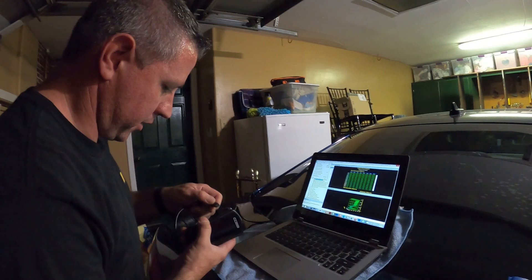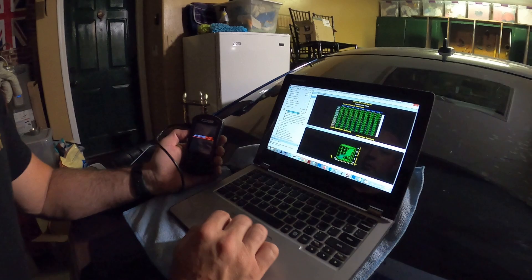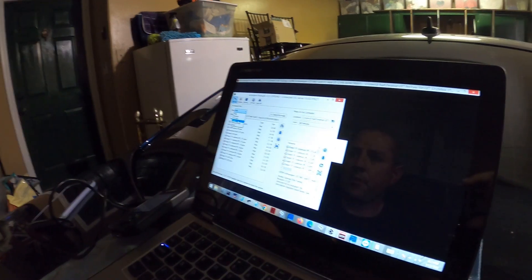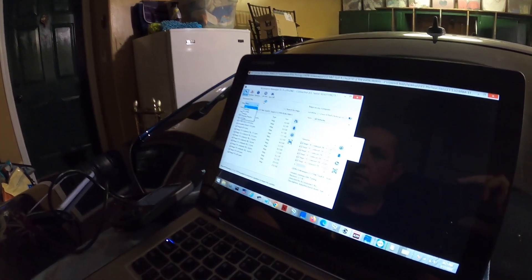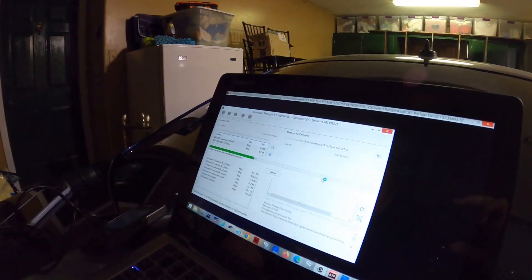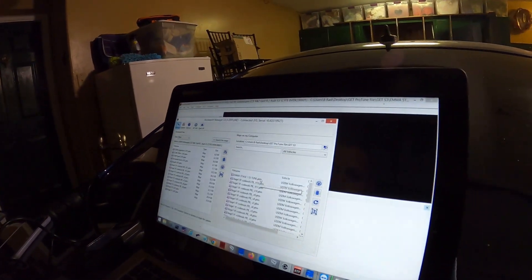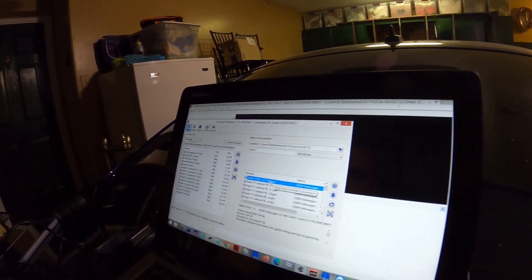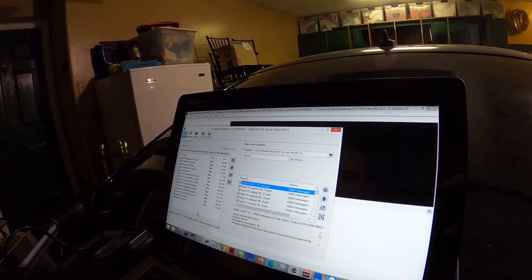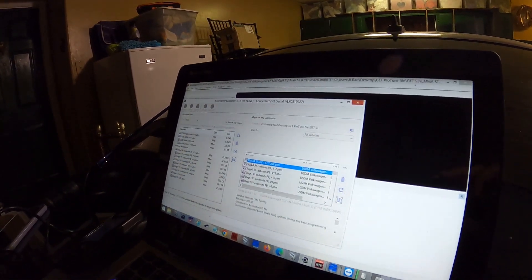Okay, we got our access port here, we're going to plug her in and let it boot up. We open the access port manager app and are going to load the tune onto the access port by searching for the tune on the right side of the app window, then click and drag the tune file to the left side of the app window. This will save the tune file to the access port.